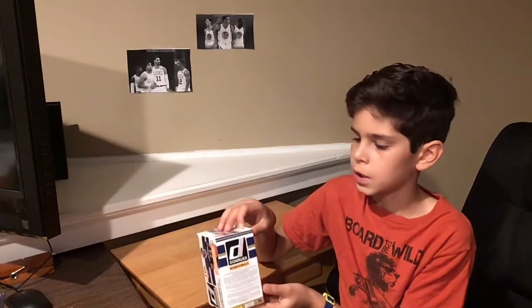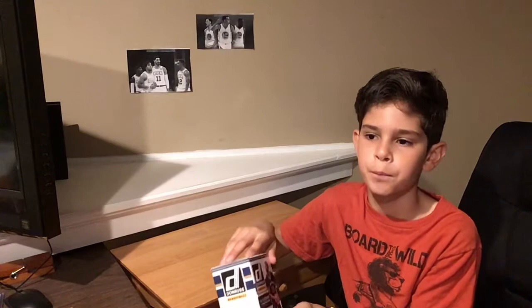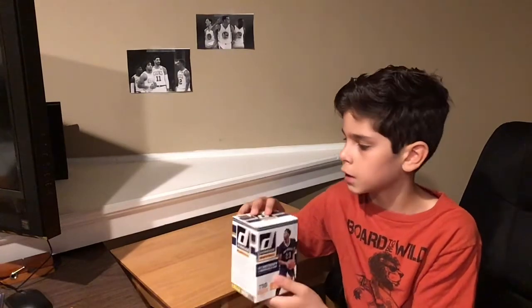I got this from Steel City Collectibles. I think it was a great place to buy them — the shipping was good and it didn't take too long to come. In this part 1, I'm only going to be opening 5 packs. If you want to see me open the whole thing, stay tuned for part 2, which will come in about 5 days. Let's get into this box.